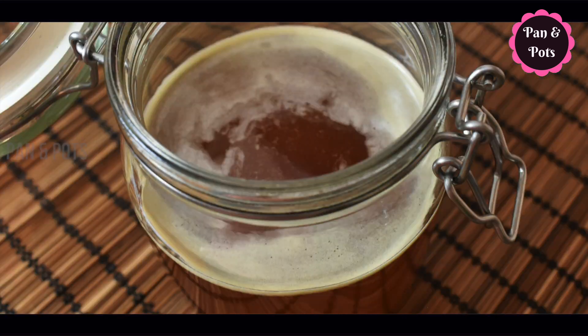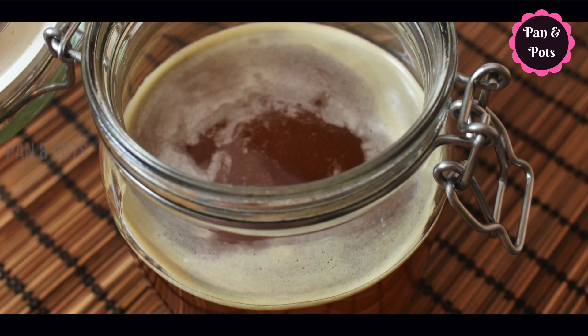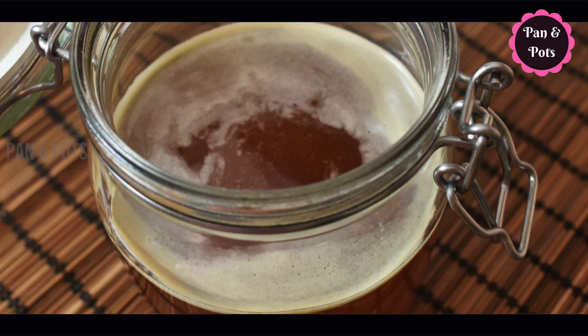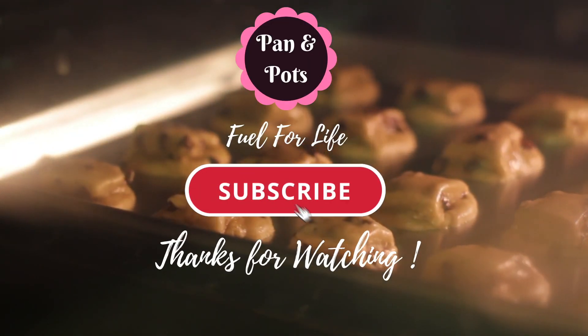If you like this video, subscribe to the channel and subscribe to the Pan & Pots channel. We'll see you in a very easy recipe. Pan & Pots — Fuel for life.